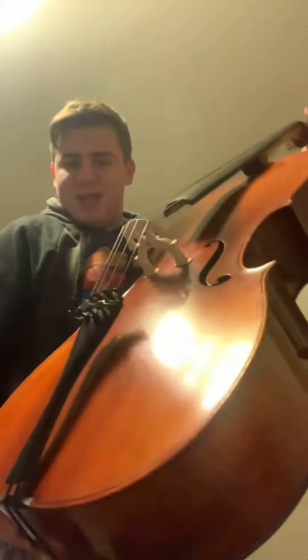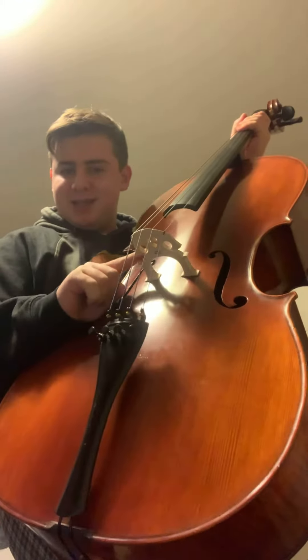Also different from a violin — before we talk about what's different, let's talk about what's similar. So this also has a scroll, a neck, strings, a body, a bridge, which is this, fine tuners down here, and main tuners up here.